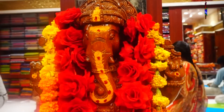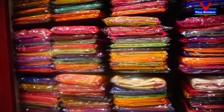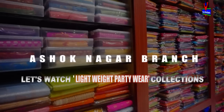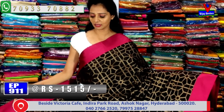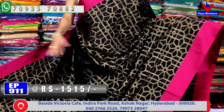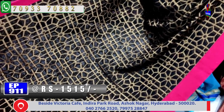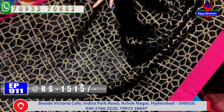This is the 21st saree - a chakaga black color saree available for only 1515 rupees. The middle part has black color, and two sides have mazanta pink color.